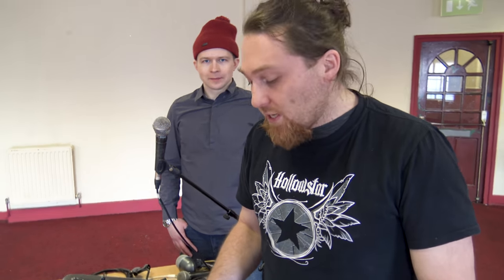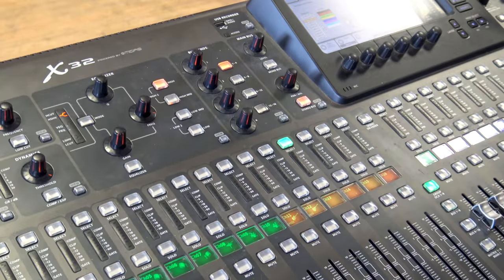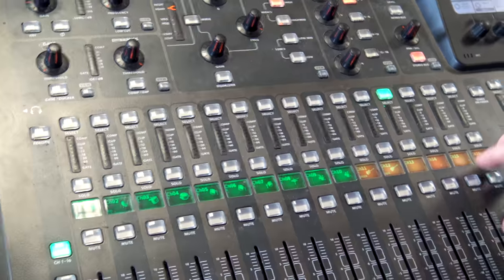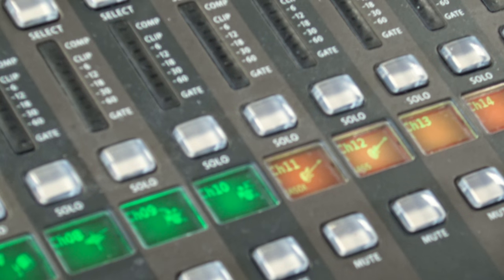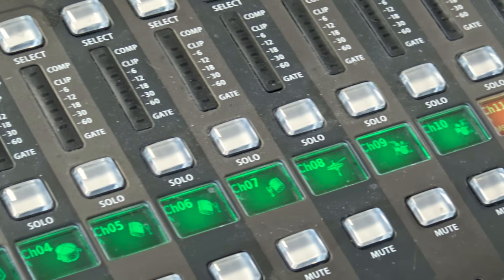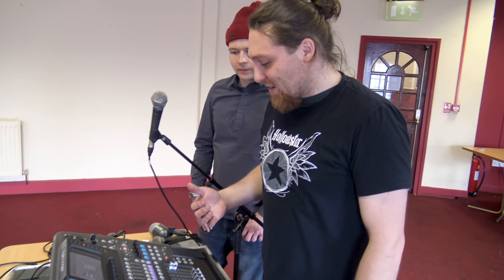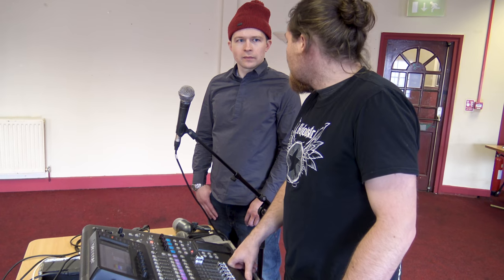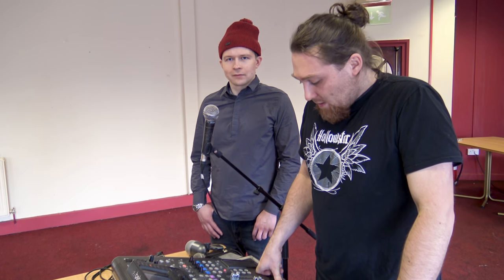I'm only going to have effects on the drums and on the vocals - the bass wants to be quite dry, and the guitars have so many effects themselves there's no point adding anything else. Maybe if there was an acoustic guitar I'd add a little reverb or even chorus. What I'm going to do next is something a little unorthodox - I'm not going to have the bass going to the main left-right. Instead I'm going to turn off the stereo outputs for the bass and send it to a bus - let's say bus number eight. I'll name it and color it red for bass.